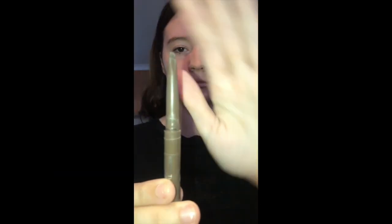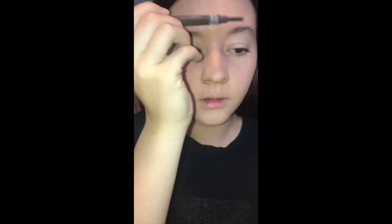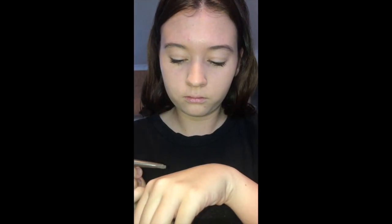Now we're doing brows. It's the Rimmel one — it's like a brow pencil. It's kind of cool. It has a pen on one side, as I'm showing you now, and the other side is just a spoolie to brush through my non-existent brows. Usually my brows are shaped but they're really not. I also like to put it on my hand so I can get the gross layer off first. As you can tell, my eyebrows are tragic.